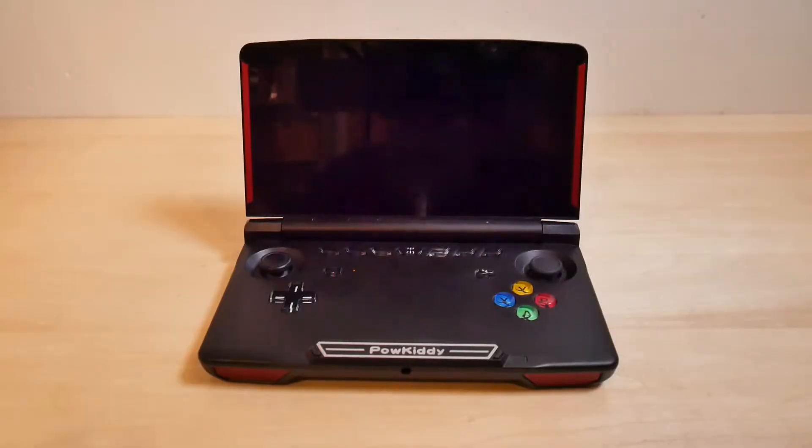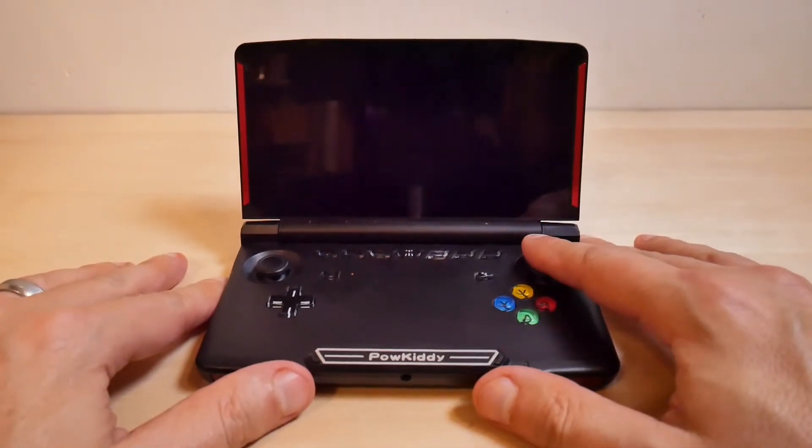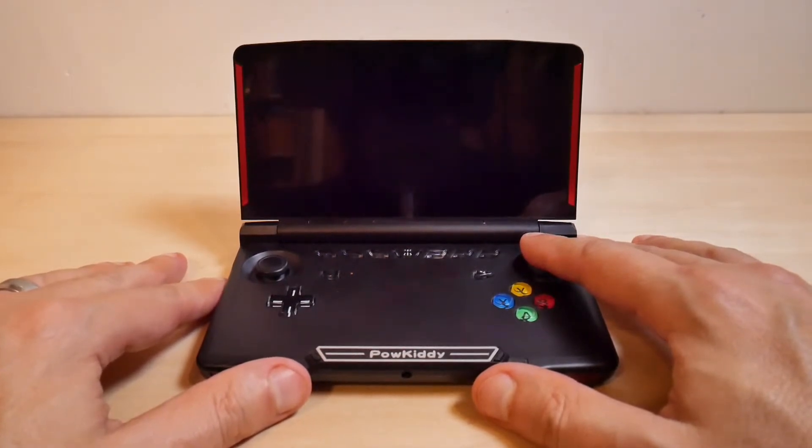Hello there gamers, Retro Rob here. If you have an X18, there's probably a good chance that you have thrown it into a nasty little boot loop, especially if you've been trying to put Google Play services on it.